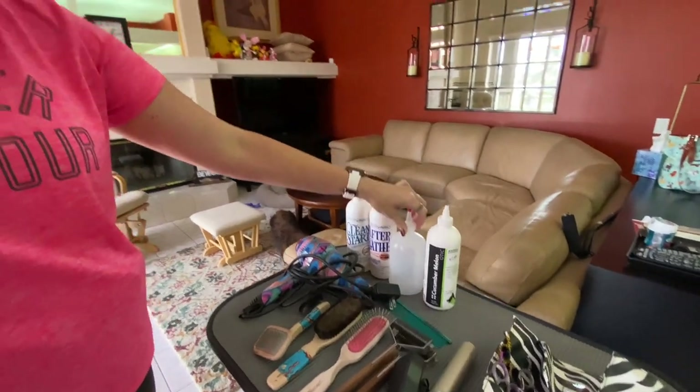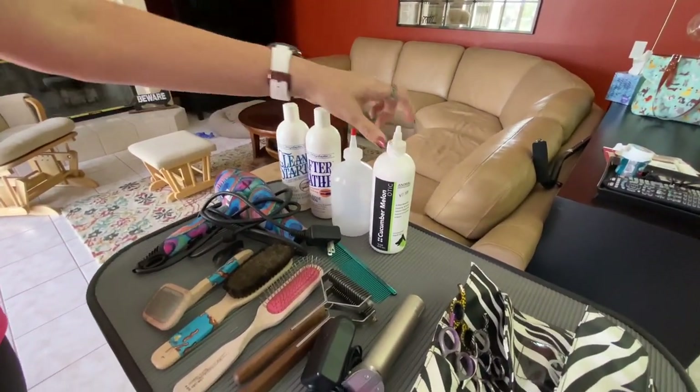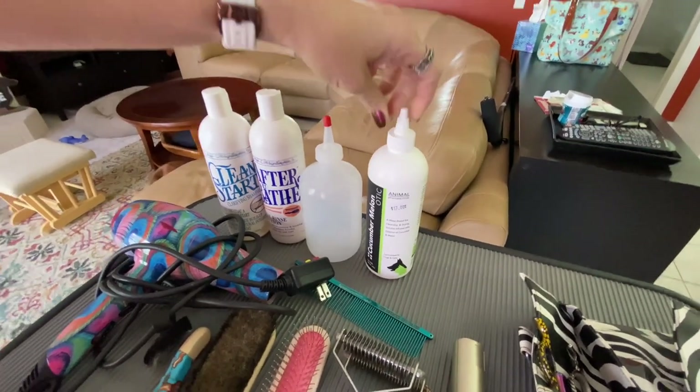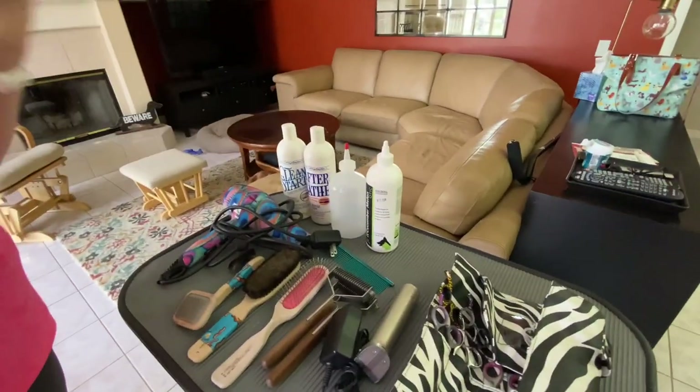This is what I use to dilute my shampoo — just water and then an ounce of the Clean Start. This is just any ear cleaner. I got this one from work. I do work at a veterinary clinic when I'm not doing the dog show thing, so I picked this one up from work just to clean the ears.